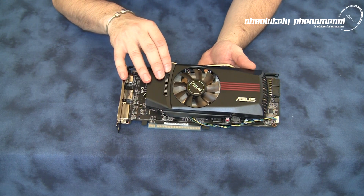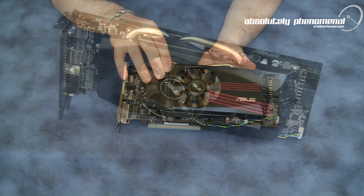Don't forget to check back for those benchmarks. Thanks folks, we'll see you next time.